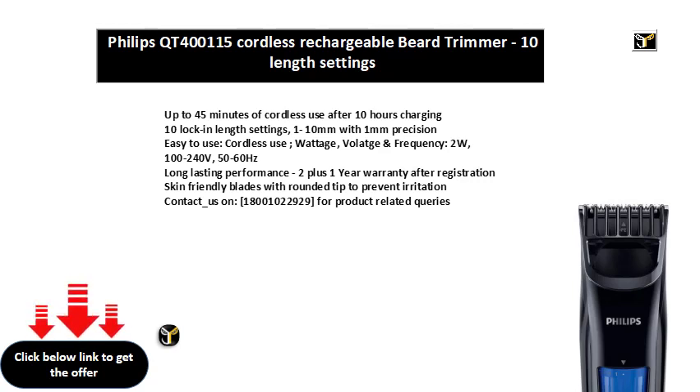Long lasting performance. 2 plus 1 year warranty after registration. Skin friendly blades with rounded tip to prevent irritation. Contact us on 18001022929 for product related queries.